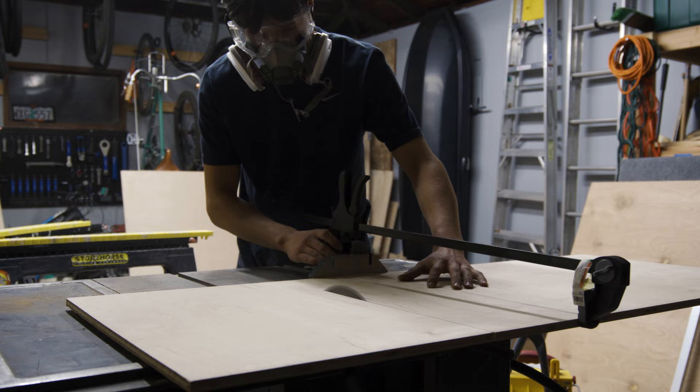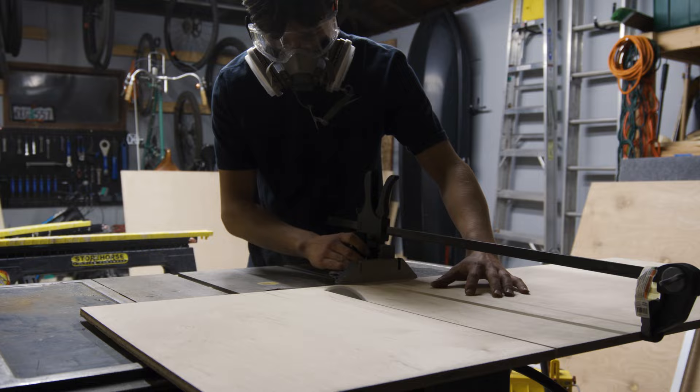Thinking of wrapping it up soon tonight and continuing tomorrow — just trying to get all of the pieces cut, and then that way it'll be easy to start the assembly of the drawers. Welcome back guys, it is the second day now. I'm continuing with all of the cuts, getting all of the pieces ready, and just hoping I can finish up all of those today.